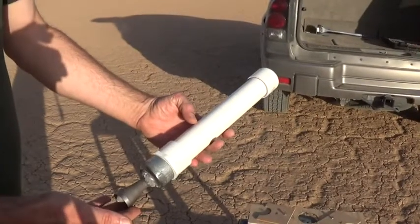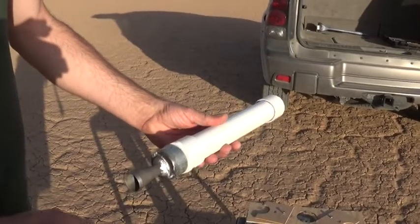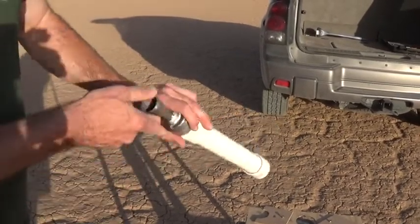All right, it's testing time. We're out here with our Super Monkey motor and our Gen 5 nozzle. Give it a try.